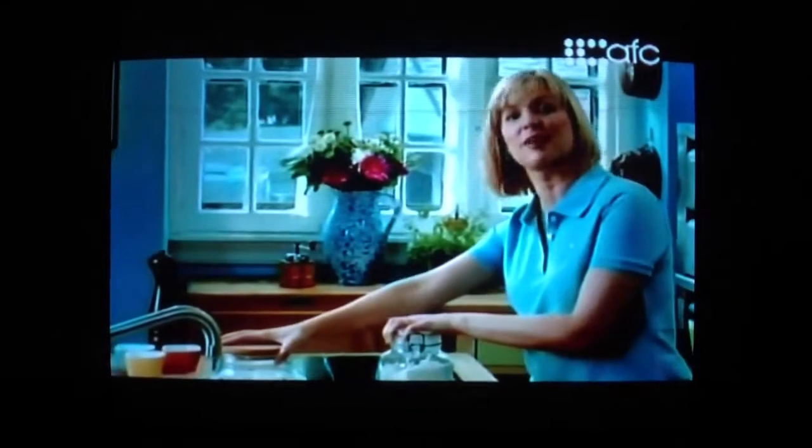Fajita turnovers are something I've come up with. Instead of using a tortilla or whole wheat tortilla, I'm making my own crust.